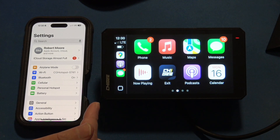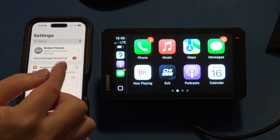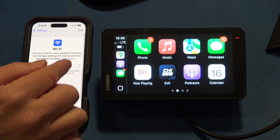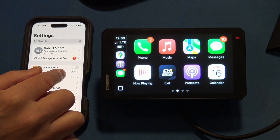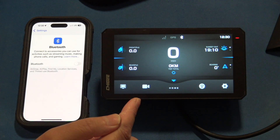I currently have the device connected in CarPlay, so what we're going to do is terminate that. We'll go into Wi-Fi, turn the Wi-Fi off, kill the Bluetooth, and we should lose the CarPlay connection.